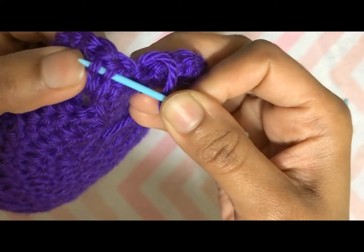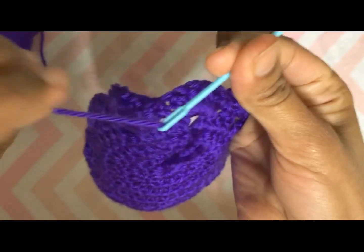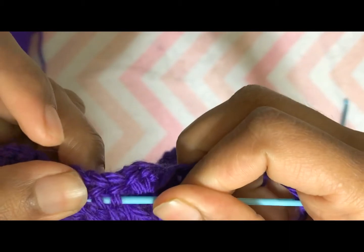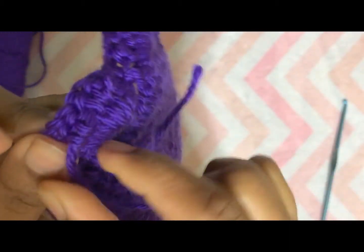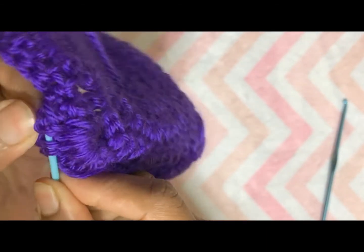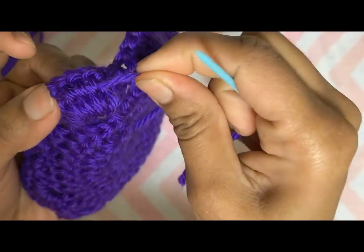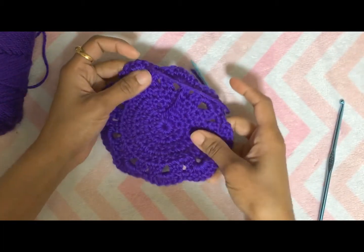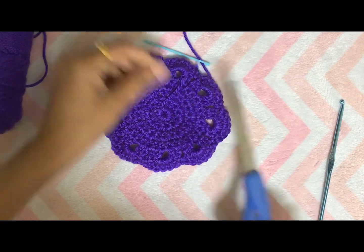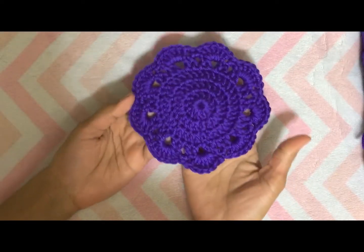Pass your needle through the back side of the stitches. Go back through the stitches in the opposite direction to secure the yarn end. Then cut the extra yarn.